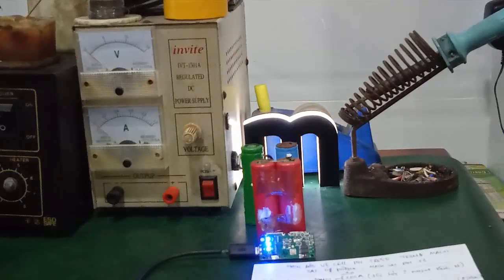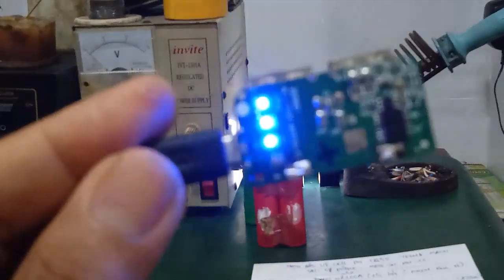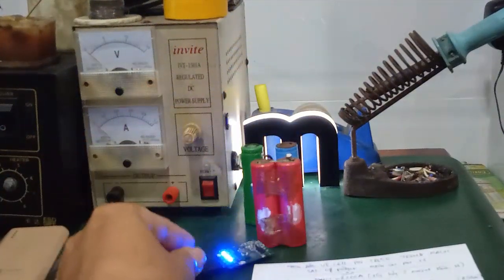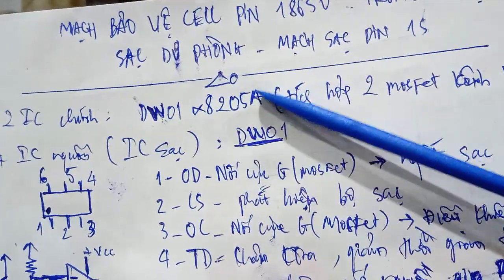Hello everyone, in this video I will examine a mạch bảo vệ cell pin 18650 (18650 battery cell protection circuit), found inside a portable power bank. This circuit board uses ICs such as the DW01 and the 8205A.